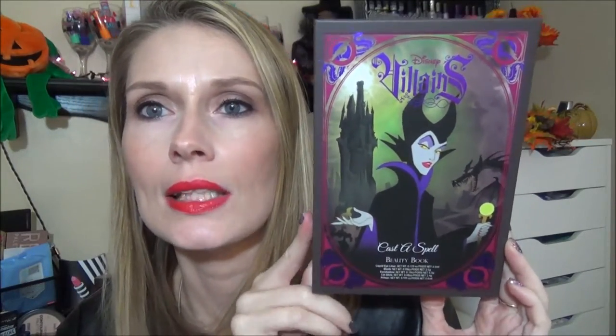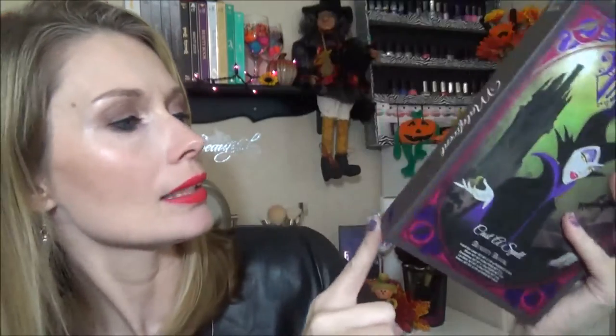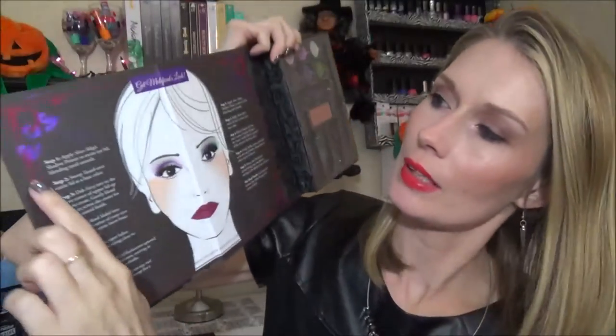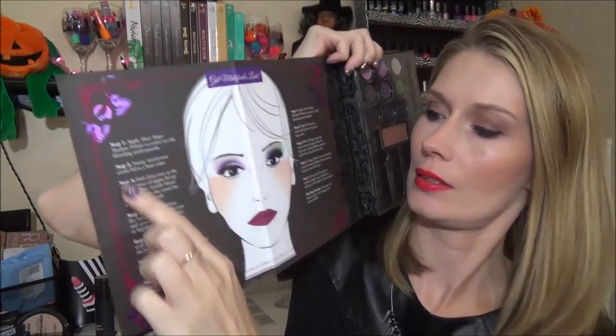The next book is the Maleficent book — the Disney Villains Cast a Spell Beauty Book. How pretty is that cover? I just love those. This one has Beauty Book, Maleficent, and it has a little dragon. It is purple — so cute. You open this up and you have the mirror right here, then it has the little dragon and those are the looks that you can do with it. I just love the detail around it — you can see it's all very pretty and shiny.